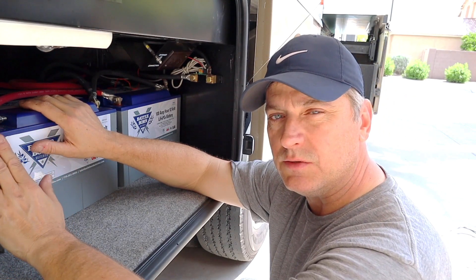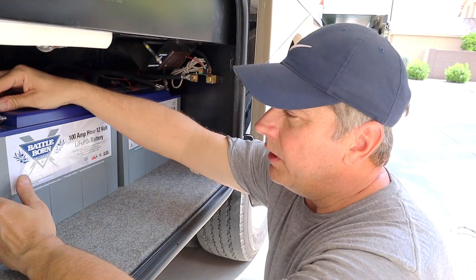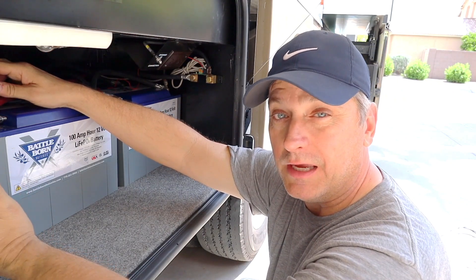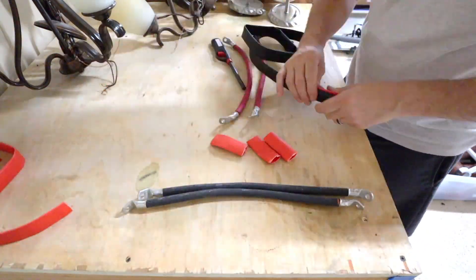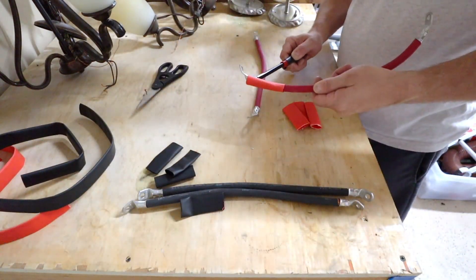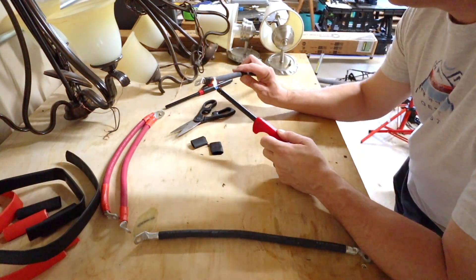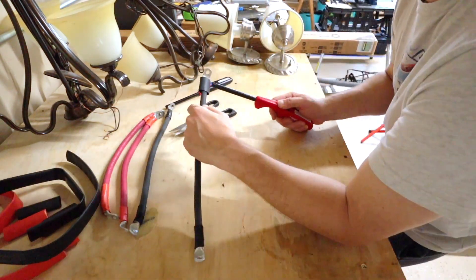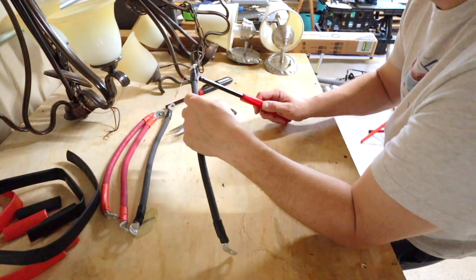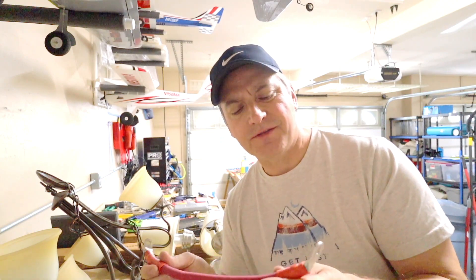Updated the battery capacity to reflect 400 amp hours on the Victron. I am going to remove all these cables and put shrink wrap on them — I ordered that so it's due in this afternoon, but I wanted to get this all hooked up first. All the heat shrink is done, and for some reason there's something strangely cathartic and relaxing about putting heat shrink on.